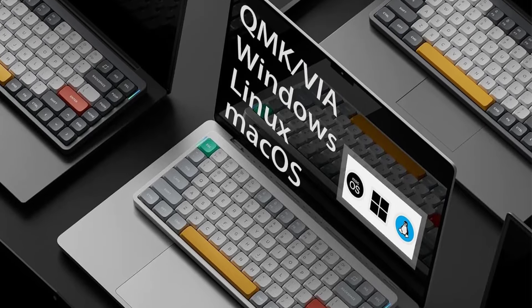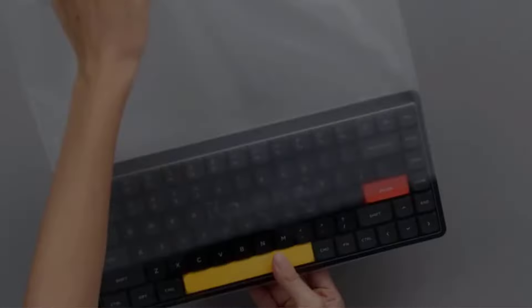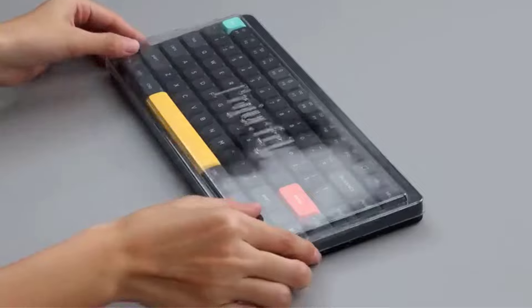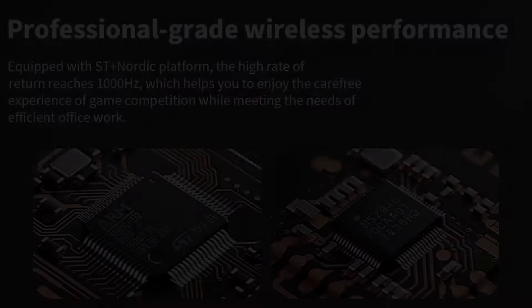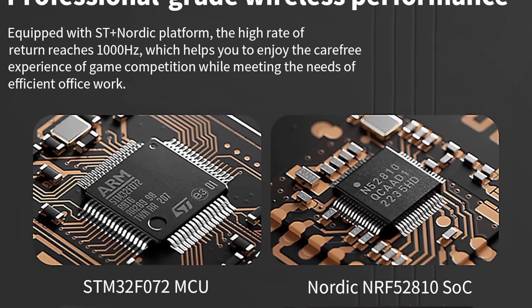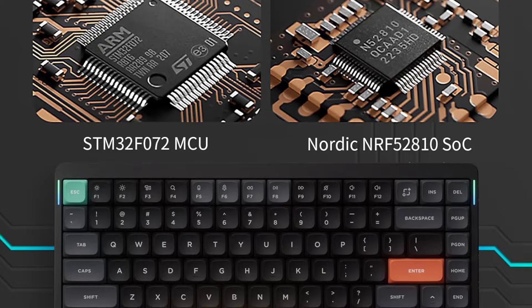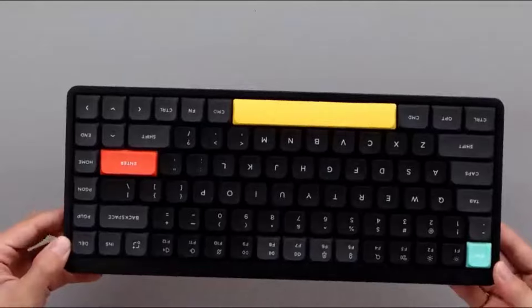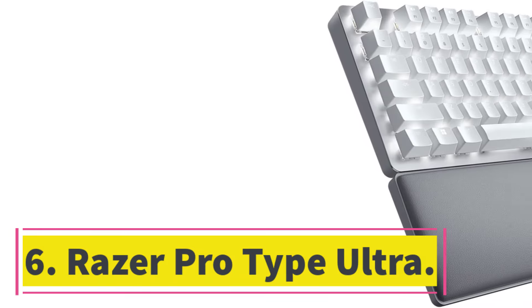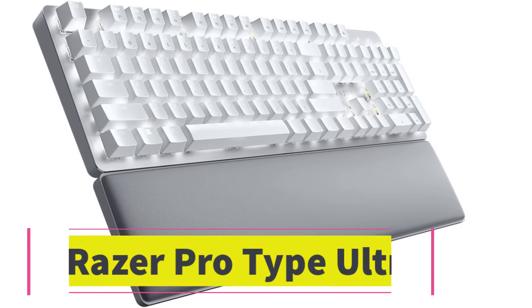Alternatively, if you like what this keyboard offers but prefer a high-profile option, check out the NuPhy Halo75 — part of NuPhy's very similar Halo lineup of keyboards. The Halo75 offers better overall acoustics and a slightly better typing experience thanks to additional silicone dampening material. However, it isn't as portable as the Air75 V2 and isn't as comfortable to use without a wrist rest.